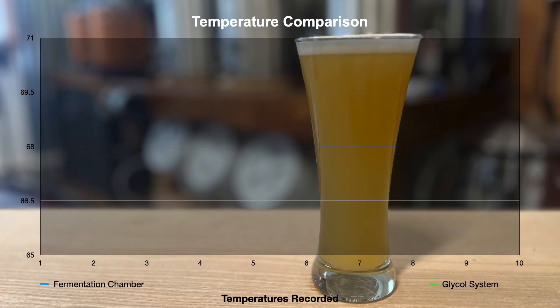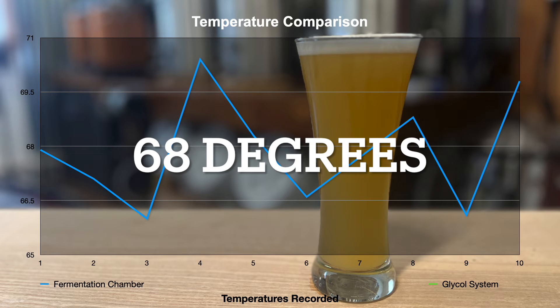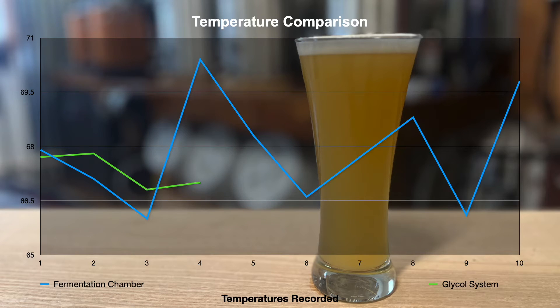Let's talk about how well each system maintained temperature. I'm happy to report that although there are some differences in power usage, each system did a really good job at maintaining target temperatures. The temperature controller on each system was set to allow plus or minus three degrees difference before the system kicked on. This data chart shows that both systems maintained my target temperatures. You can see the glycol system kept a slightly tighter window of temperature compared to the fermentation chamber, but not by much.